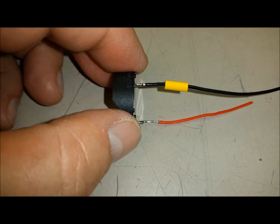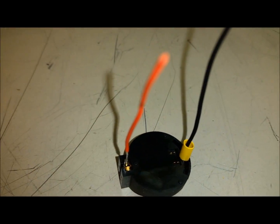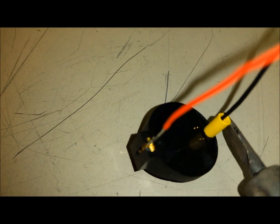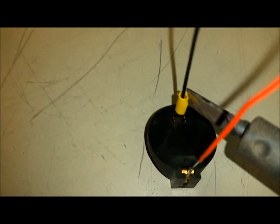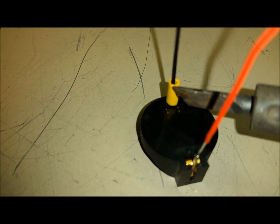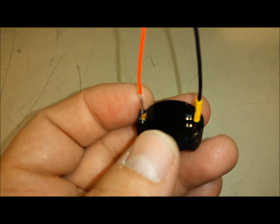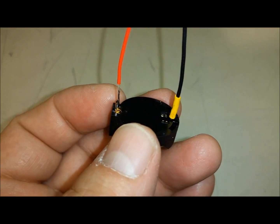I soldered the bottom one on first, then I soldered the black one on, so you can just set it like that. Use your soldering iron to get some heat on it and the heat will shrink it up. I like using chisel tips — they seem to work pretty good. Okay, she's soldered on and heat-shrinked up. I'll go cut them to length, put them on the unit, and show it to you.